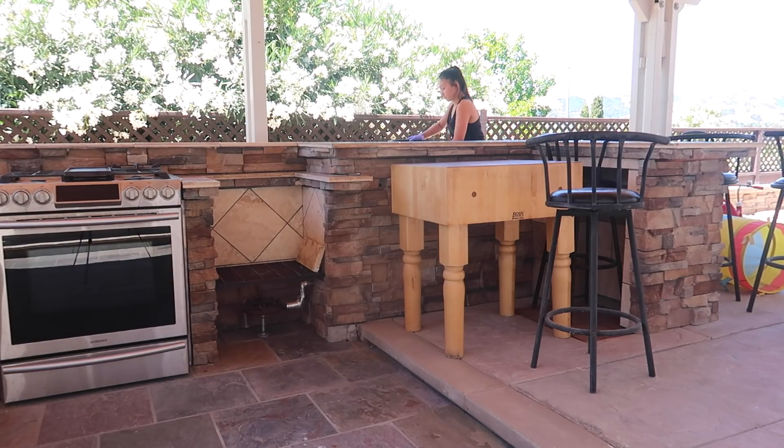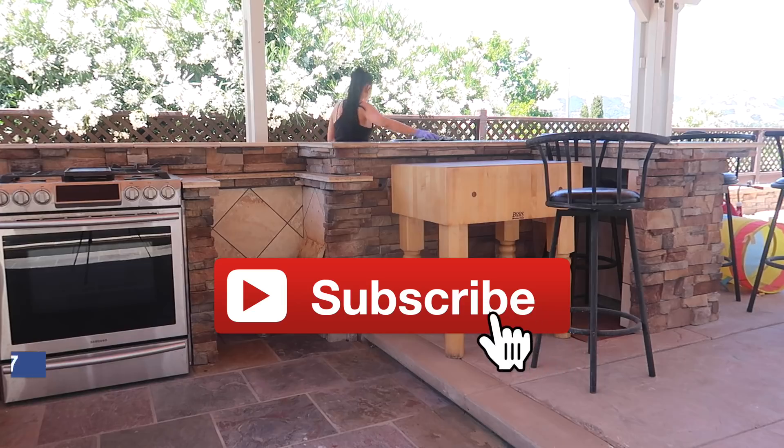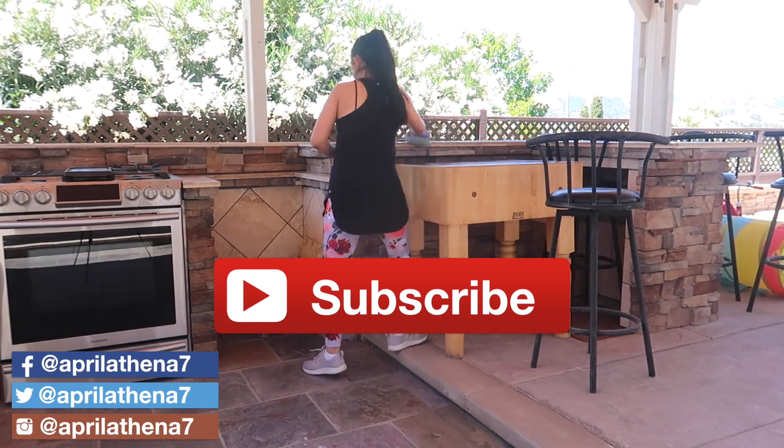That is my cleaning video for the day, friends. Thank you so very much for watching — I hope you enjoyed. I'll see you next time, and remember to subscribe. Bye!